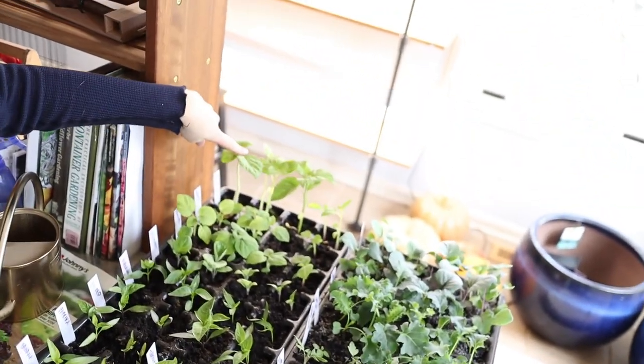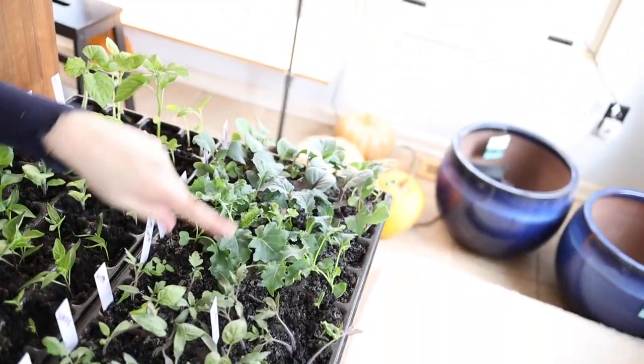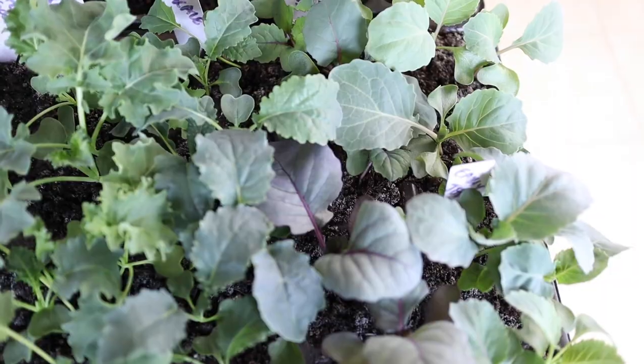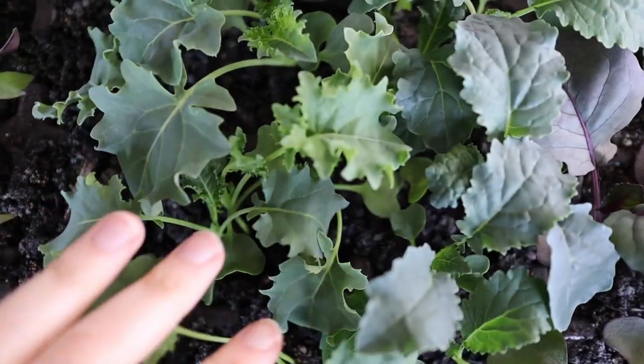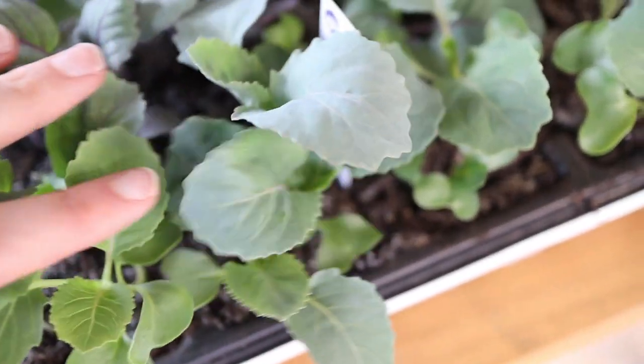We have some peppers and eggplants and tomatillos in this tray right here, and then in the tray in front we have some tomatoes. We have kale and cabbage. These guys are nice, healthy seedlings. You can see in the middle especially, the stalks are not tall and spindly — they're stout and strong and not discolored at all.